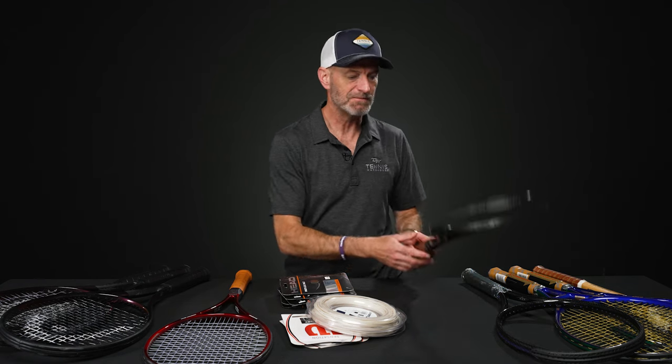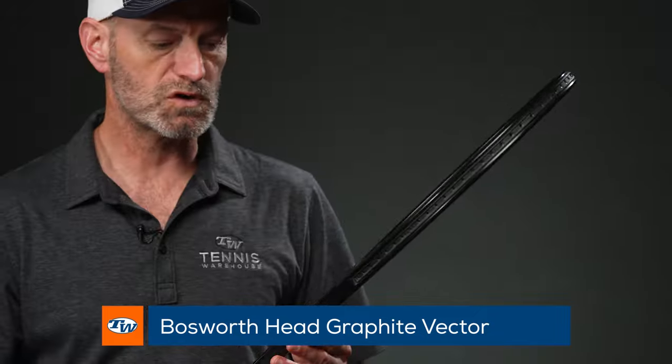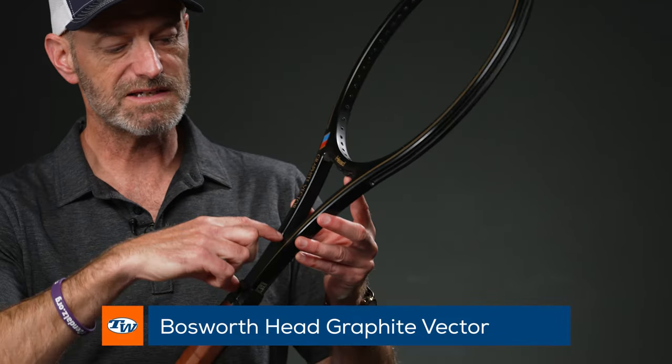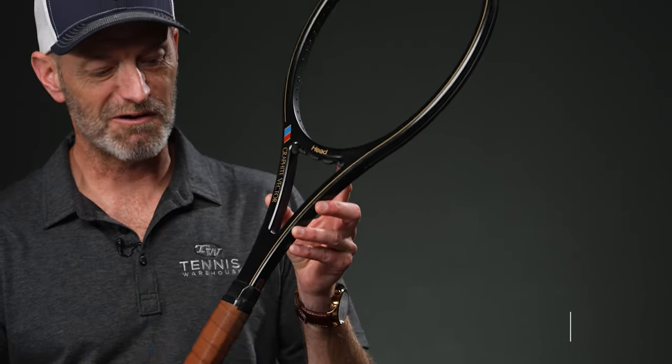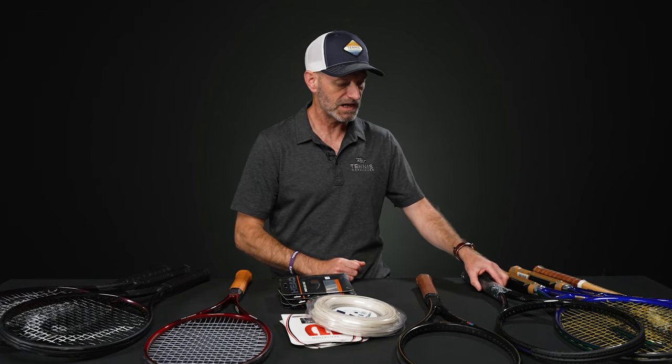Let's jump into some vintage now. Sticking with Head for the moment, we've got a Head Graphite Vector here. This is a beefy, old-school graphite racket — massive piece of graphite right there above the pallet, so it's got a very compact yoke to it. That is just a beautiful racket — a great one to get out and hit, and a really classic, clean-looking one to have hanging in your collection.